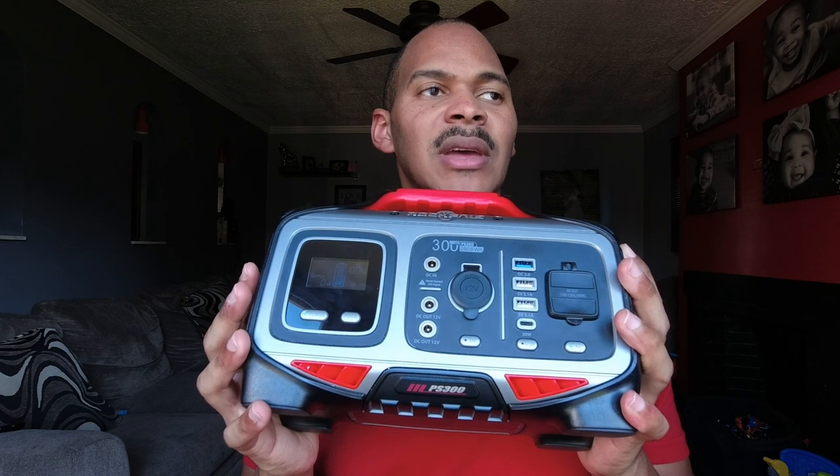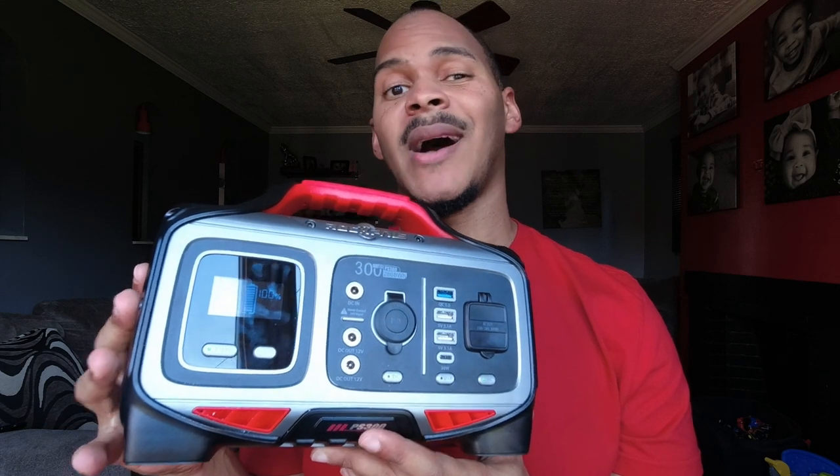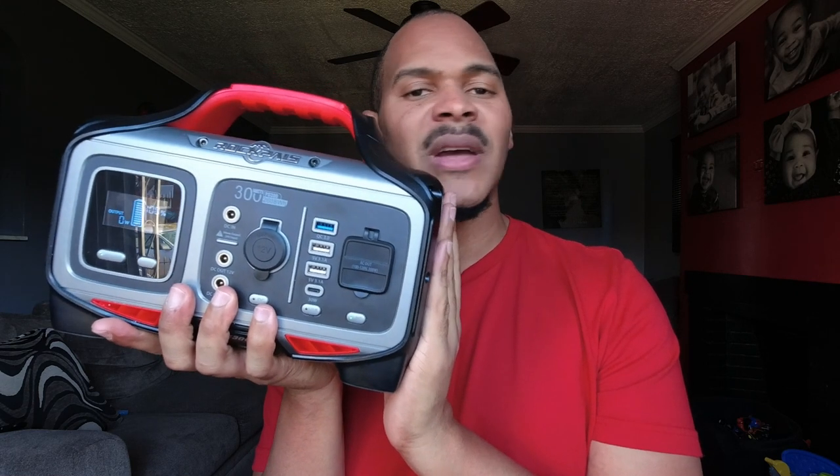One thing that's starting to really matter to me is the fan. I ran my lamp on it — the lamp uses about 11 watts — and there were no sounds. That's something I like about my older Rockpals too: the fan didn't turn on until around 100 watts of use. I'll have to test the threshold on this one. I want to be able to run my router or network terminal behind my TV or in my kid's room without a fan blaring at just seven or eight watts. This has shown itself to be quiet — I love that about it.